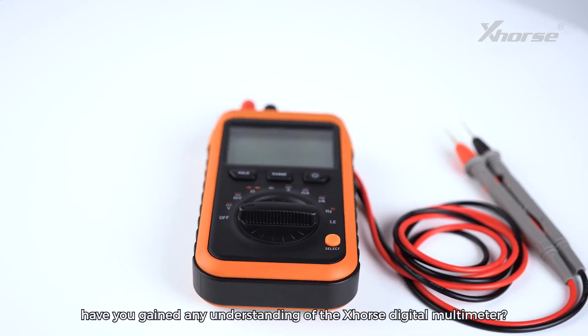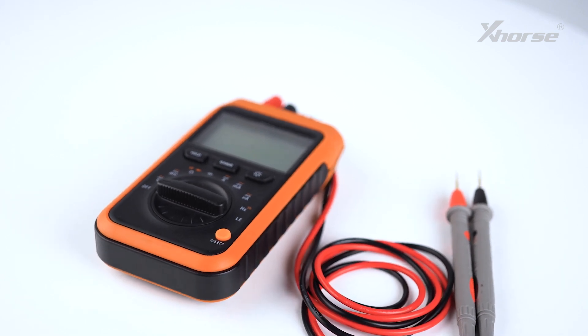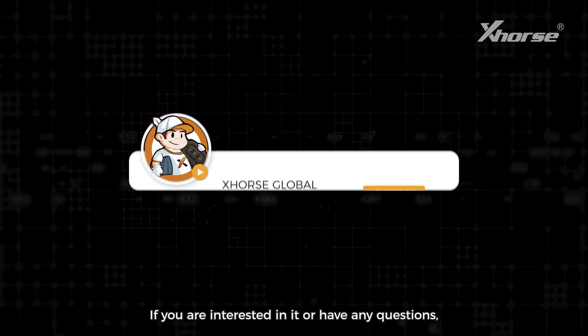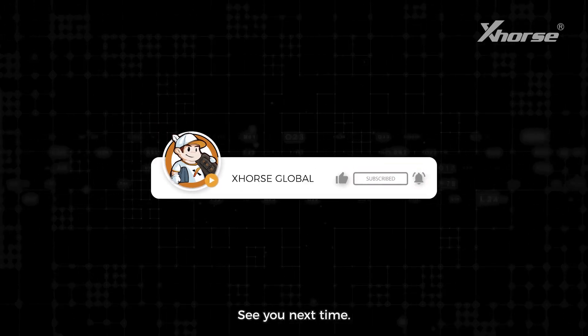After the introduction, have you gained any understanding of the X-Force Digital Multimeter? If you are interested in it or have any questions, please leave a message in the comments. See you next time.